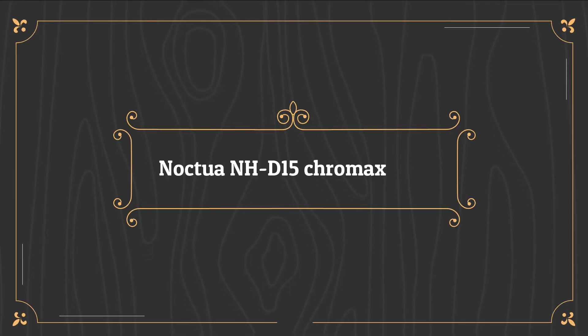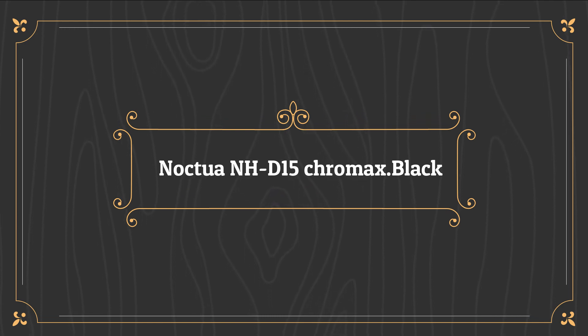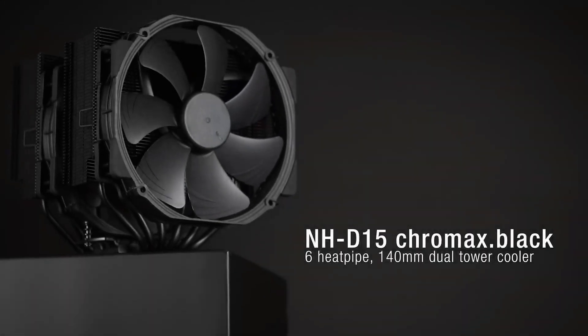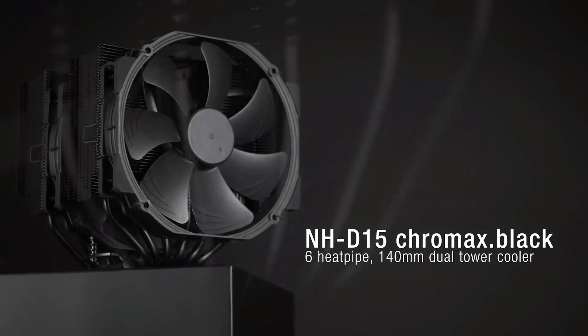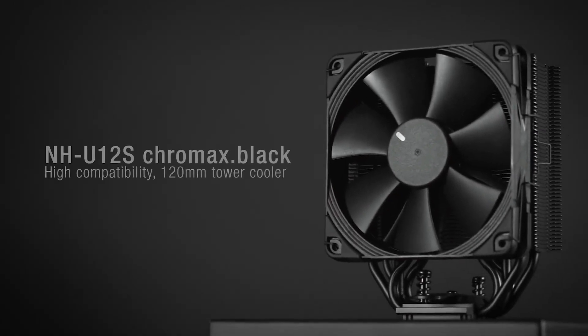Number one on the list is the Noctua NH-D15 Chromax Black. The Noctua NH-D15 may just be the best air cooler you can buy for your CPU. Its massive design allows it to shed an impressive amount of heat, making it competitive with many liquid coolers, while offering exceptional reliability backed by Noctua's six-year warranty. It comes with everything you'll need, including thermal paste, and uses a mounting system that's easy to install and works with just about any CPU released in the last decade.